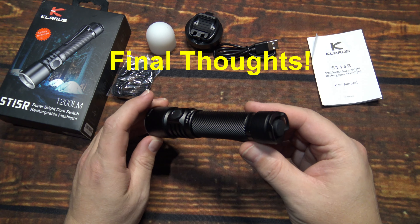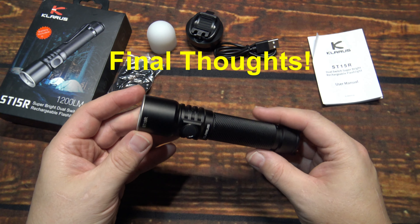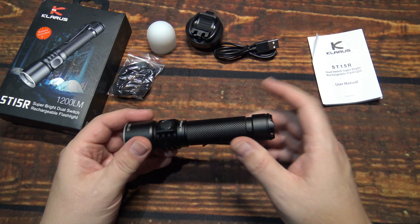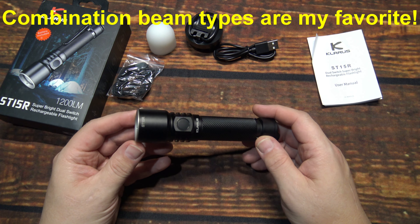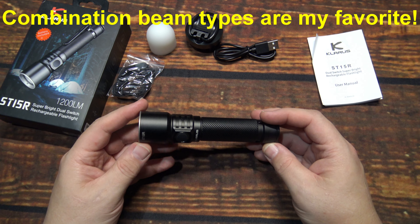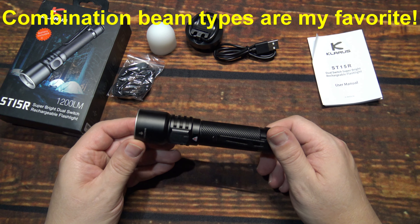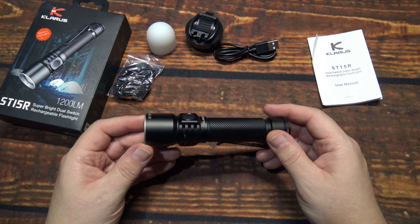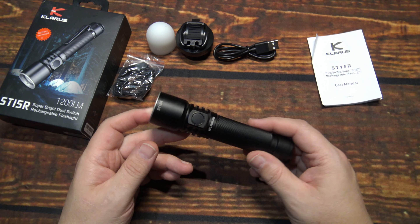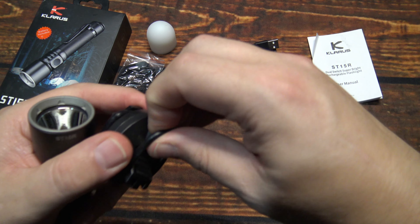Welcome back — hope you enjoyed those night shots. Very nice performance for this type of beam. Of course 1200 lumens is a lot of light, and this has actually some pretty good throwing range. This type of combination beam is one of my favorites, and this actually did very well out there. I like the way Klarus went with this — you can also use it as a bike headlamp, which is pretty cool.